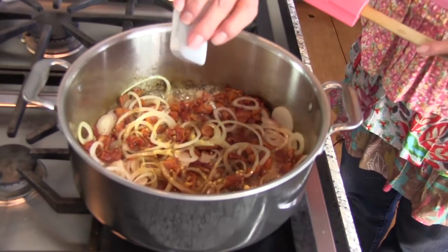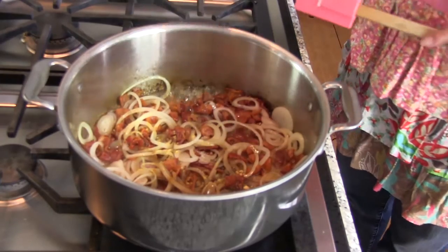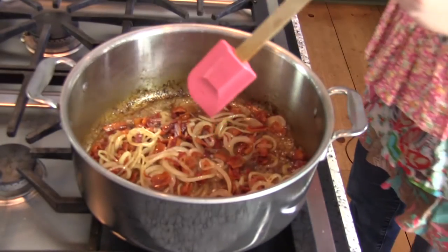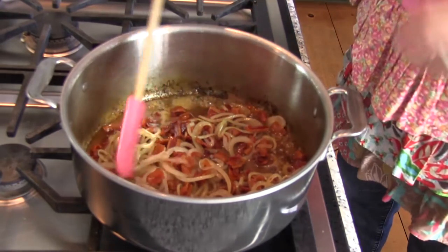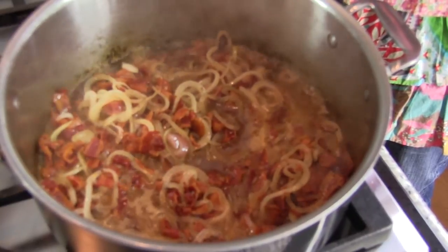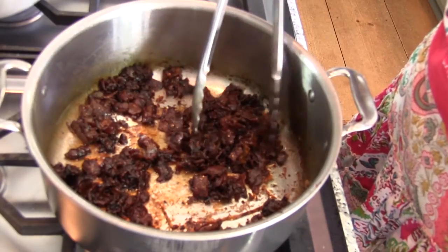Add maple syrup, mustard, Worcestershire sauce, and salt and pepper to taste. Add a half cup of water and stir to combine. Bring the mixture to a boil, then reduce heat to low and simmer, stirring occasionally.